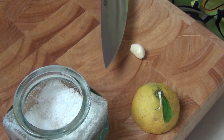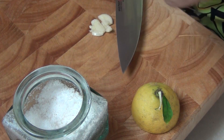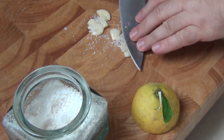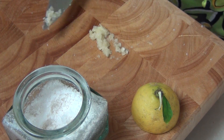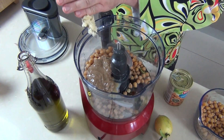Now I'm adding in a couple of cloves of garlic, and a good tip is to take the side of your knife and just bash those down. Rather than add salt into the hummus directly, we're going to sprinkle some coarse salt over the garlic and then use that salt to grind the garlic into a paste. The salt and the garlic combine together to make a lovely smooth paste, which we can then add into the food processor.